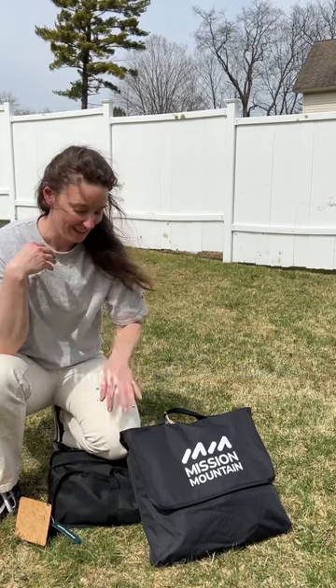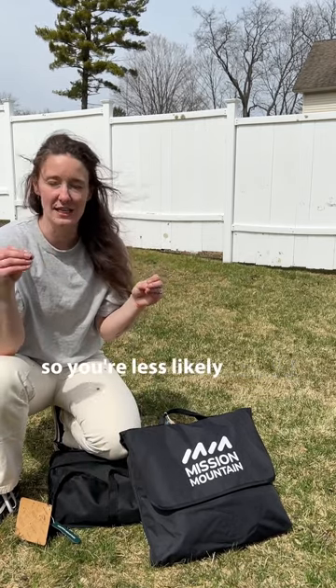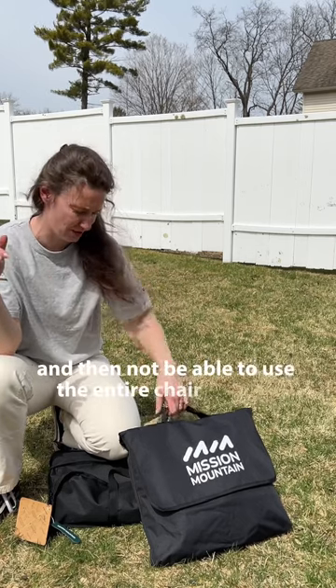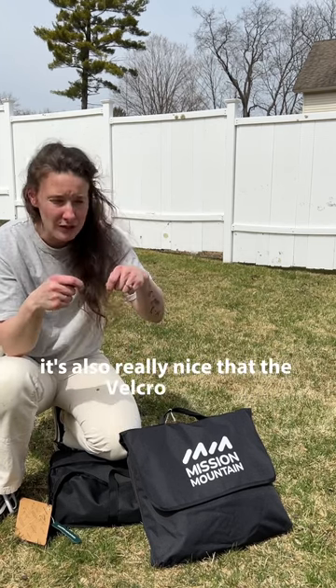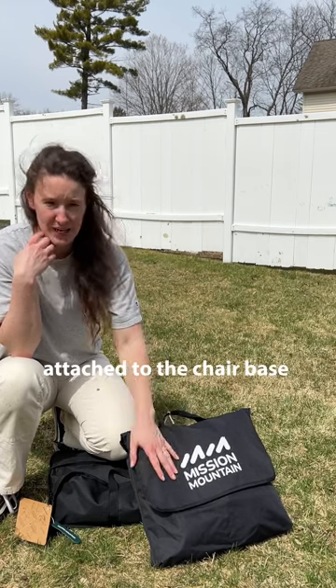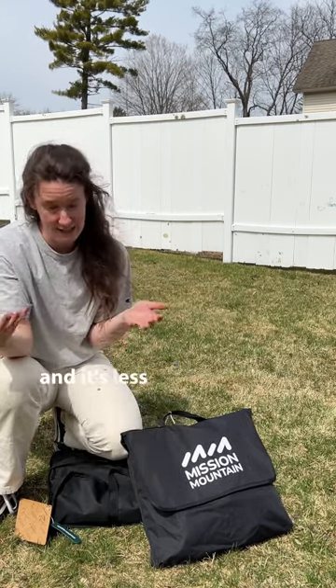One thing I really appreciate about both of these pieces is that they are all attached to one another, so you're less likely to lose one piece and then not be able to use the entire chair or table because you lost one pole. It's also really nice that the Velcro pieces, which keep everything snug together, are attached to the chair base and the table base so that when you do break it down, you can bundle it all up and it's less likely to be lost.